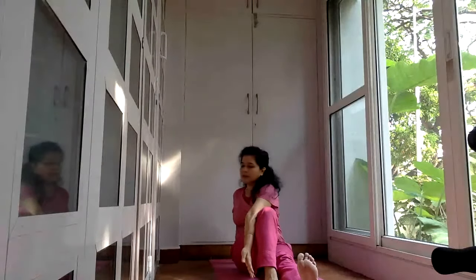And return. Come back. Take the arm up, lower it down. So we've finished one sitting posture as well.